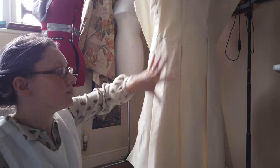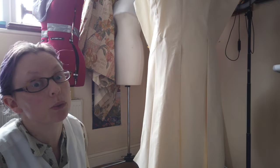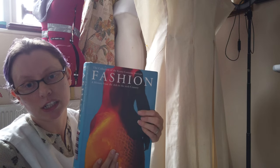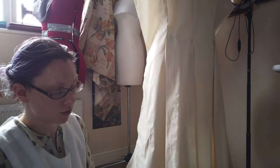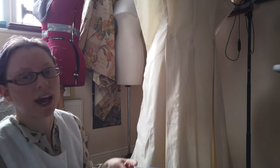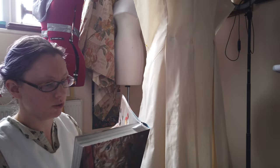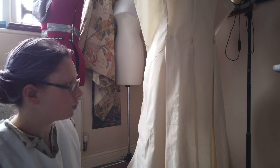I'm trying to use images from extant garments — this book is the Kyoto Costume Institute collection, an amazing book with fashions from the 18th century through to the 1950s and beyond with a stunning collection of costumes. One day if I ever make it to Japan, that's high on my list of places to visit. I'm using the 18th century costume images to figure out what I want to do with the back details.